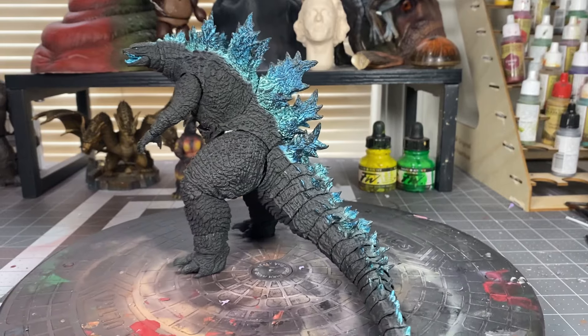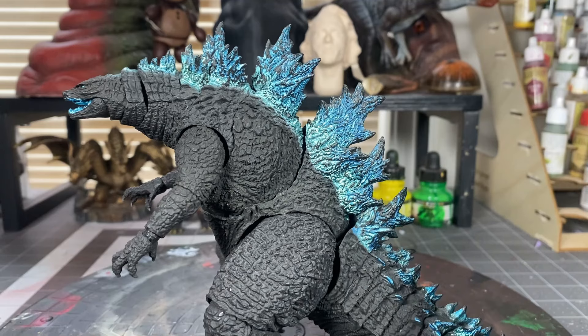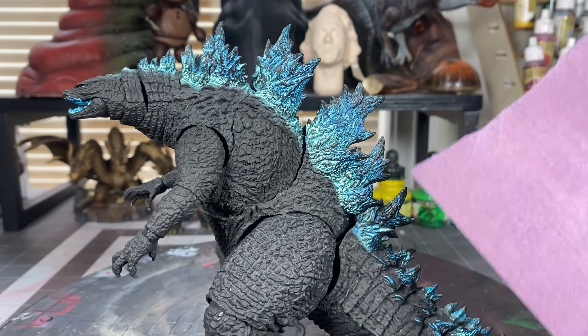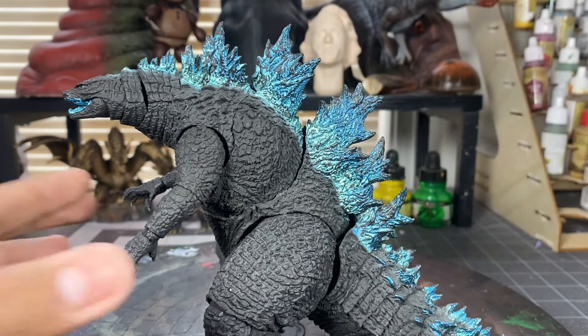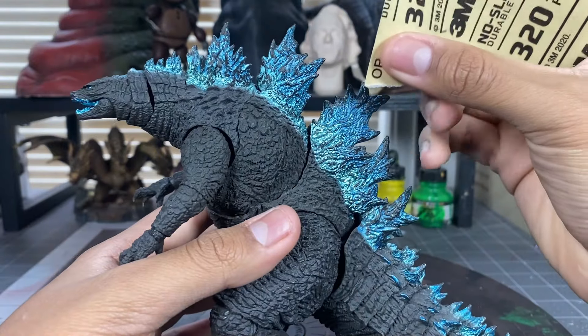And now to begin the customization. We will begin by sanding down the dorsal fins with 320 grit sandpaper. We are doing this so that the paint sticks well to the figure. You don't want to sand a lot — we're just going to do it very lightly.